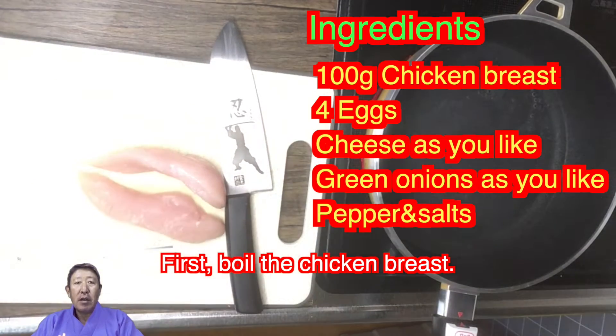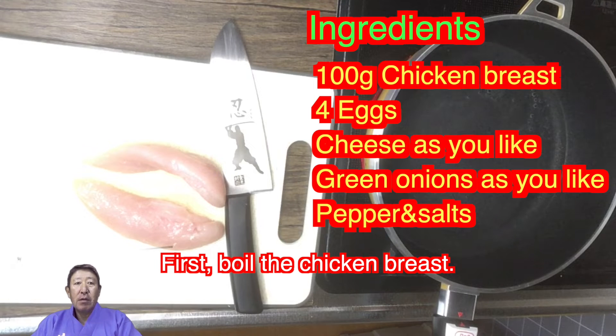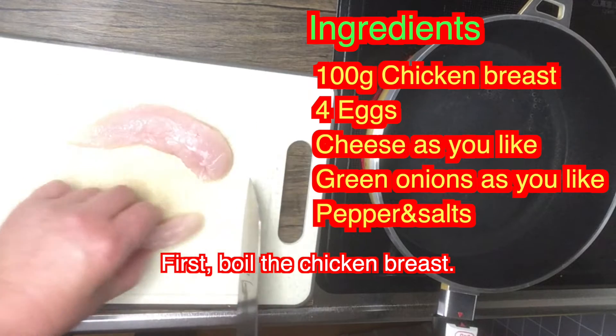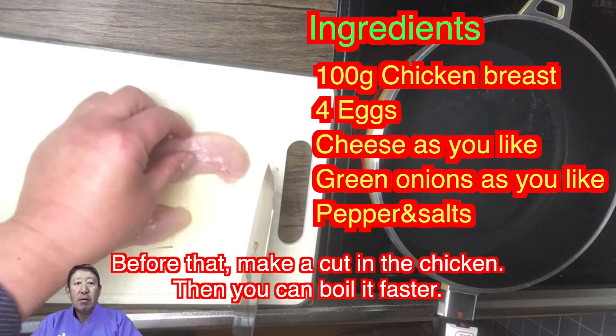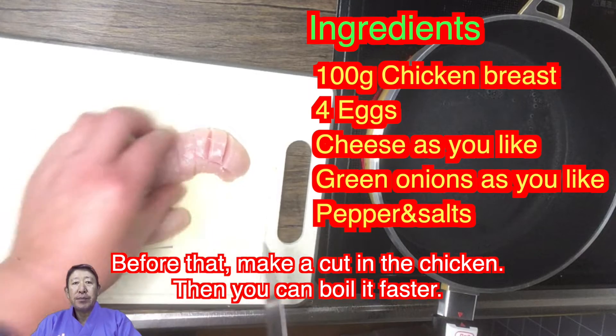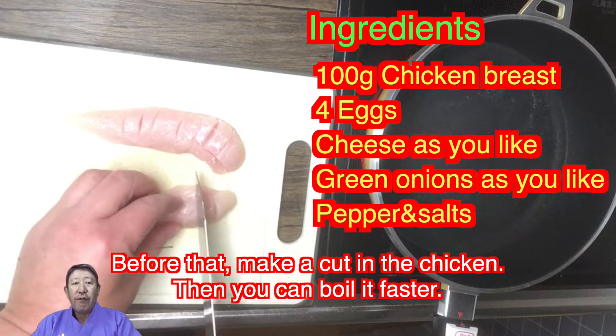First, boil the chicken breast. Before that, make a cut in the chicken so you can boil it faster.